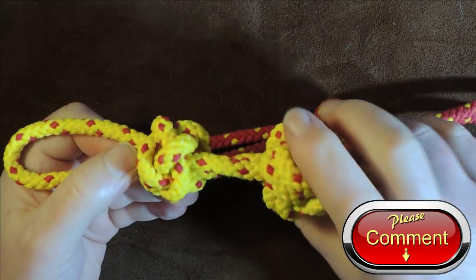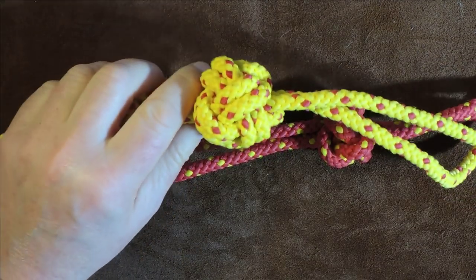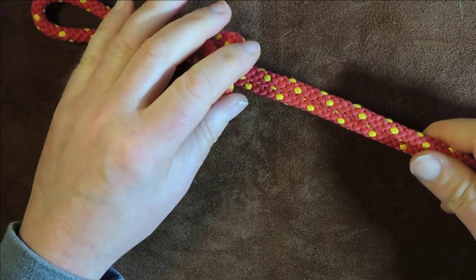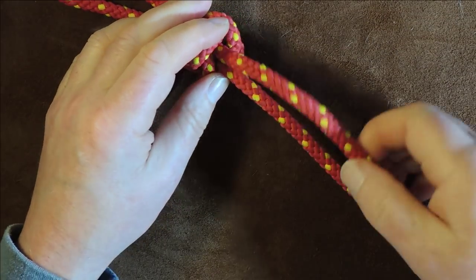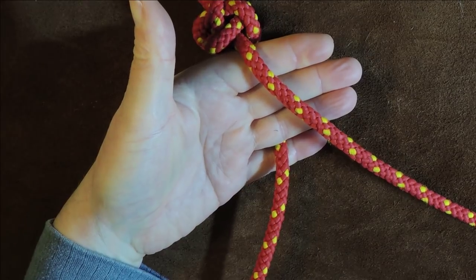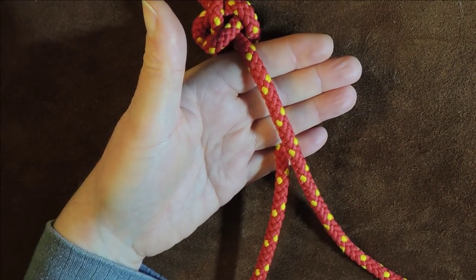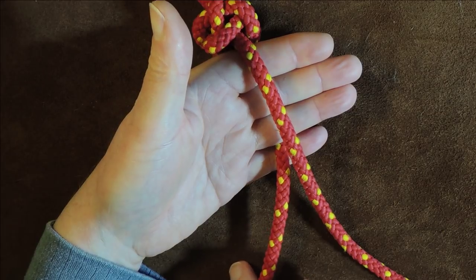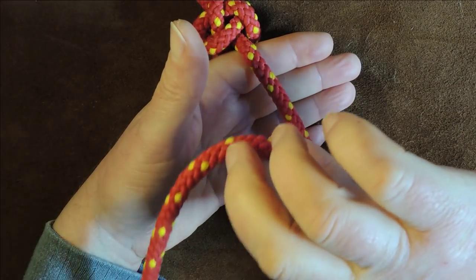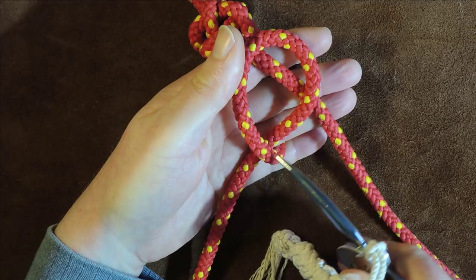The double version is exactly the same as the single except on the final step. Pass it so it runs over my hand like so — the top one going slightly to the right, the bottom one coming out slightly to the left. Take the left-hand one, pick it up and twist it — all I'm doing is putting a twist in it — so we end up with what looks like a backwards letter 'e'.